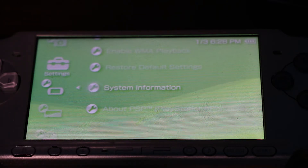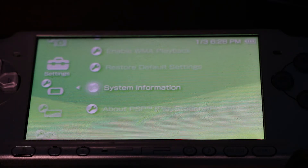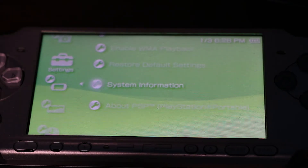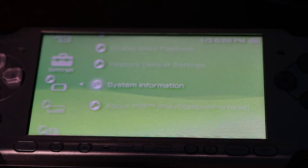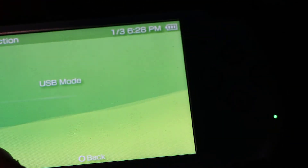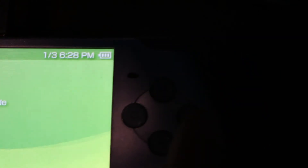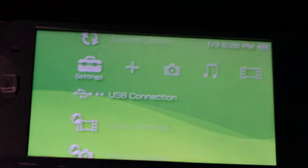You can take out the memory stick and put it into a card reader to connect it to your computer. What you want to do is connect your USB cable into your computer, and this will automatically connect your PSP. If you do not get USB mode automatically, click L and scroll all the way to settings, then scroll to USB connections and click on it.